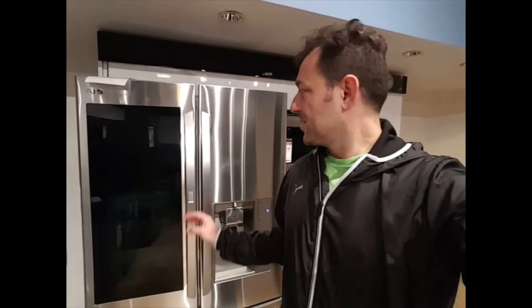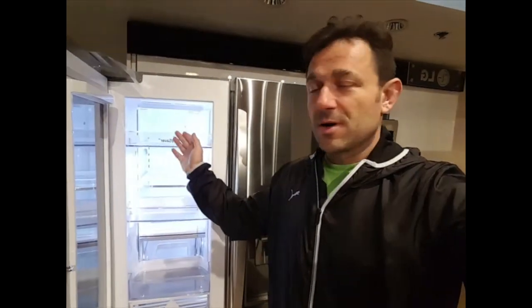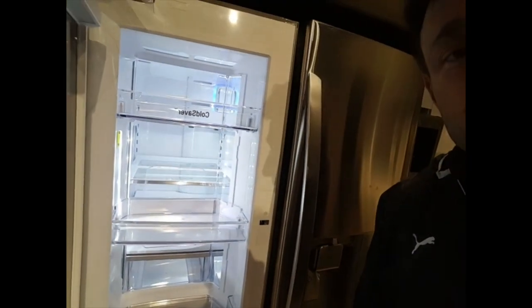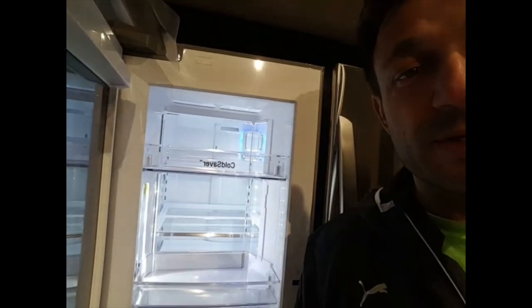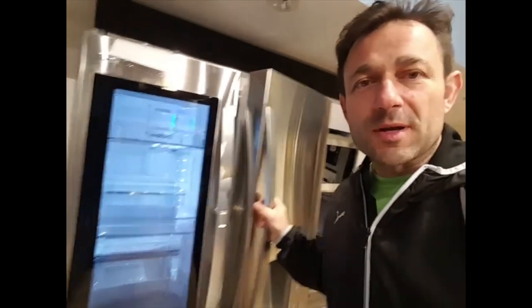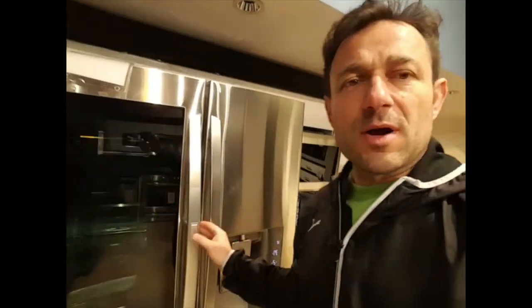This is an outstanding fridge that anybody should consider if they're interested in a very spacious, high-tech, and efficient refrigerator. You can see there's a compartment for items used very frequently — butter, Coke, pop, and so on. You don't have to constantly open and close the fridge. If you access it ten times a day or have a lot of kids, this compartment really saves a lot of time and energy.